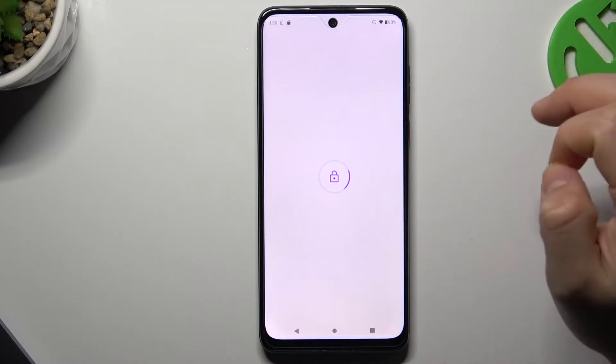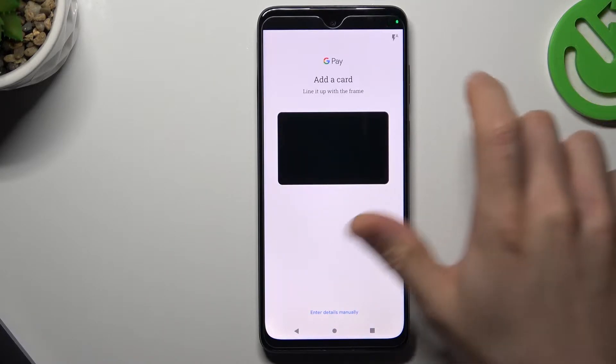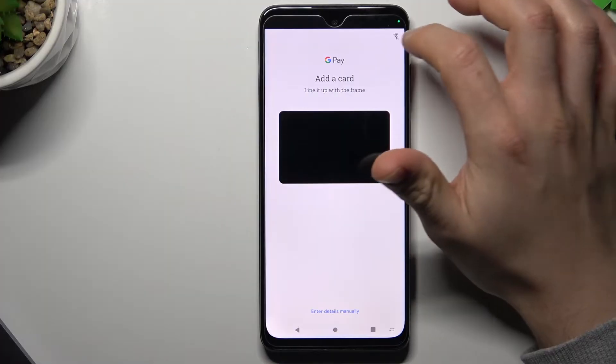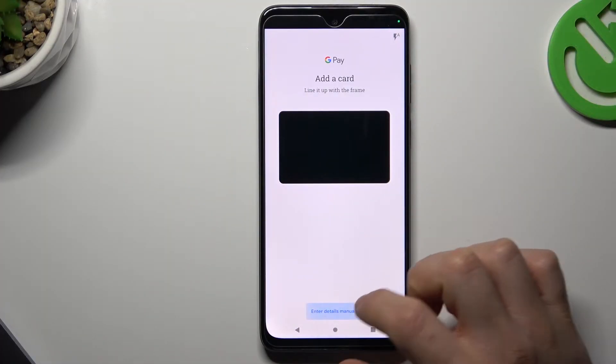Now tap on 'Add card.' You can scan your card using the camera to capture the details. You can use the flashlight to help, or you can also enter the details manually.